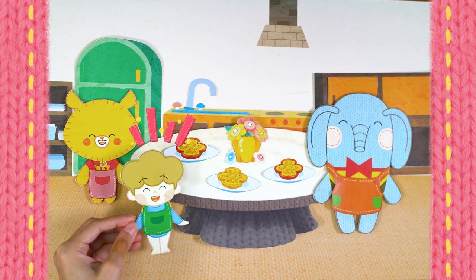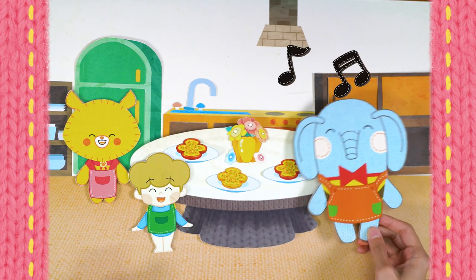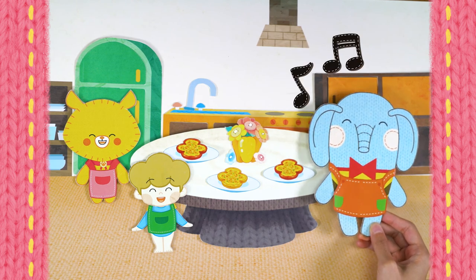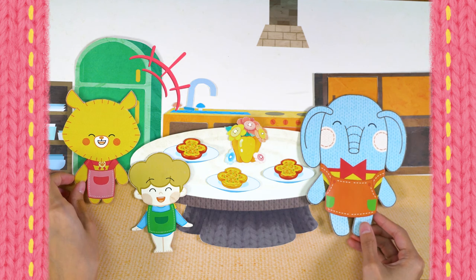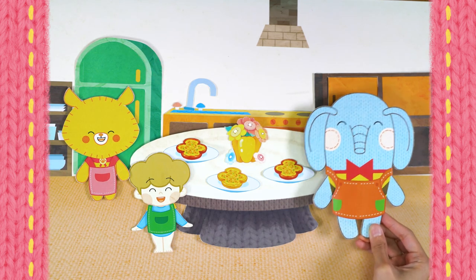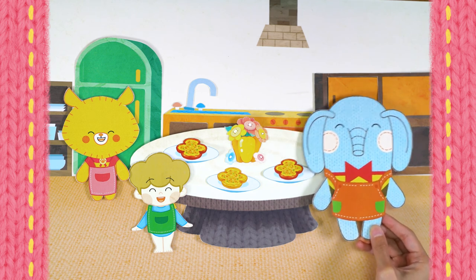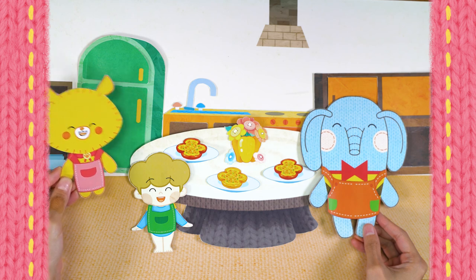Mug, thank you for the yummy snack! I just love cooking and setting the table! And I just love eating! Okay, let's dig in! One, two, three — let's eat!